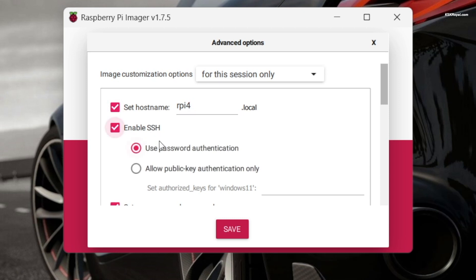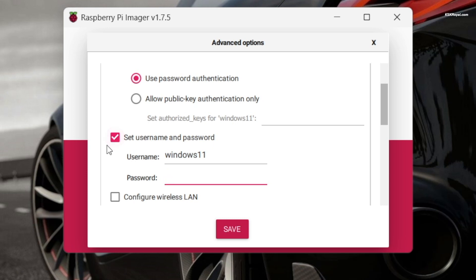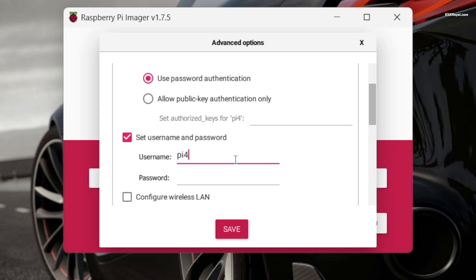Also enable SSH to connect to the Raspberry Pi from a remote computer. Choose use password authentication and set the username and password. For example, pi4 as the username.